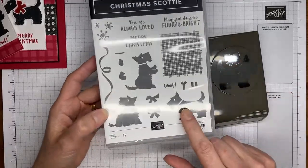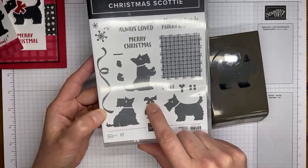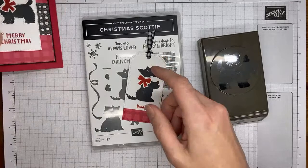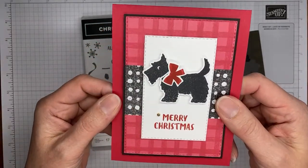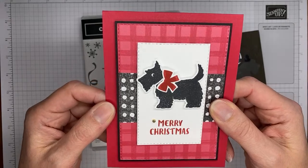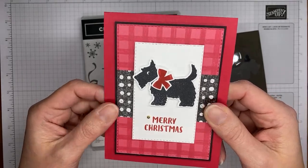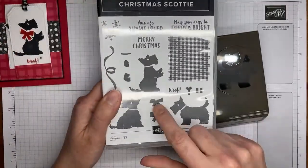The stamp set has the cute little dog image and a bow that you can actually cut out. This is a layer on the bow — when you stamp the second image on top of it, it gives it the look of a tied bow. At least that's the idea.